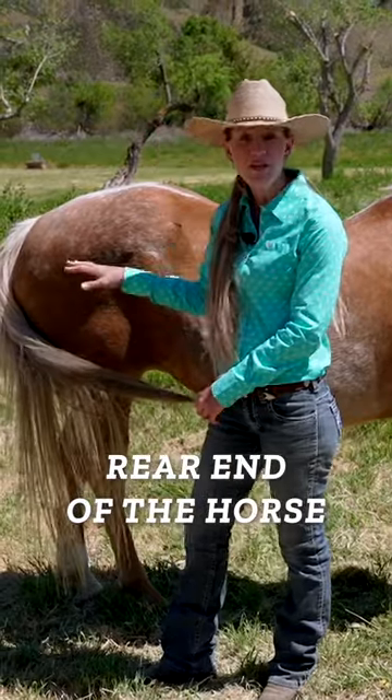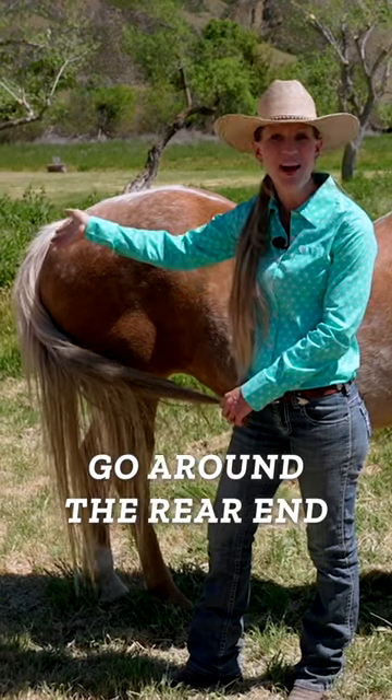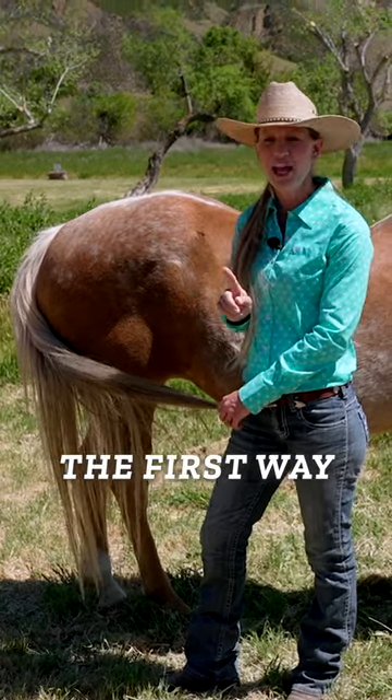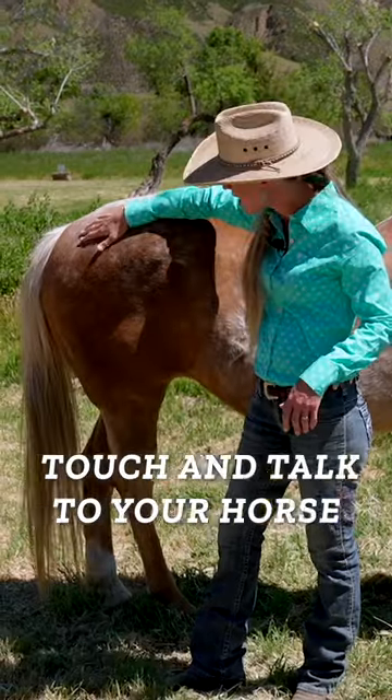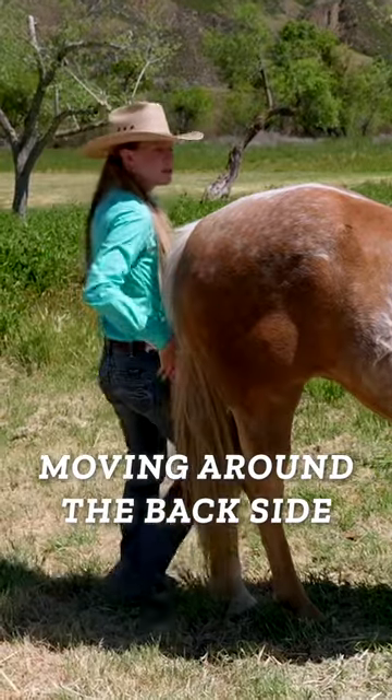As we're talking about the rear end of the horse, we have to go around our horse — we've got to go around the rear end. There are two safe ways to do that. The first way is to just be extremely close. Touch and talk to your horse while you are moving around the backside.